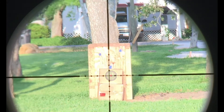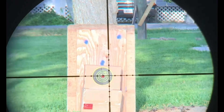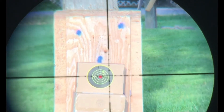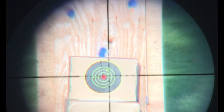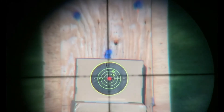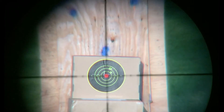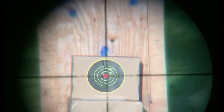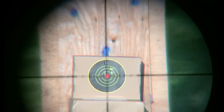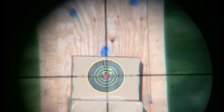Let's zoom in. Now we're at max zoom — this is a 3x9 power scope. Let's put a couple rounds on target. The reticle is not focusing very well due to the zoom, but I think we can get this done.